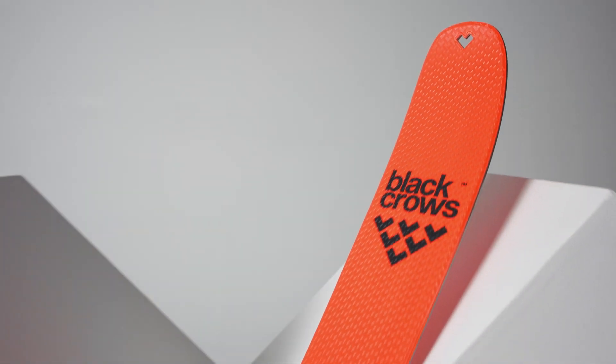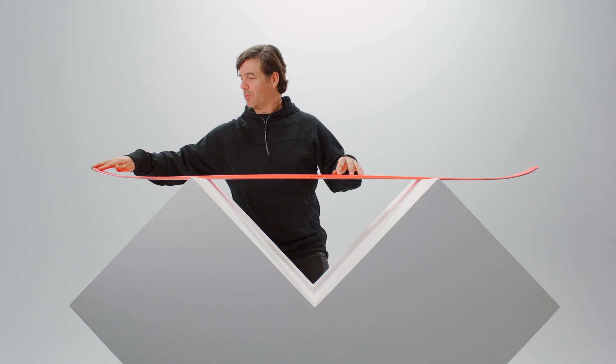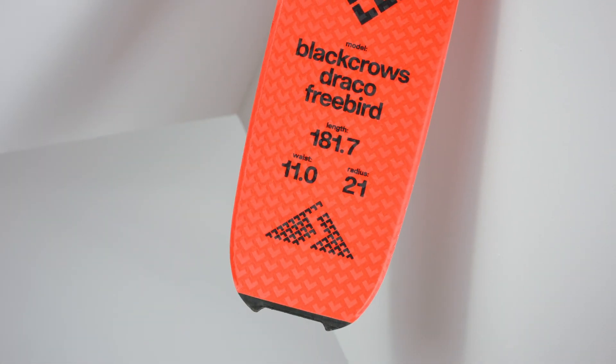So the notch in the front — we can also adapt the skin into the notch like we did for the Solis. Easy way to clip your skin in the front of your ski, and also in the back of the ski we have the articulated tail to clip the skin in the back. It's a classic for the Black Rose but it's there and we have it.